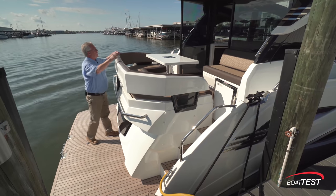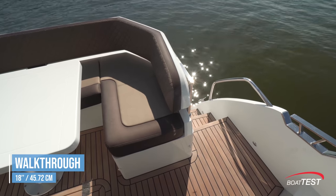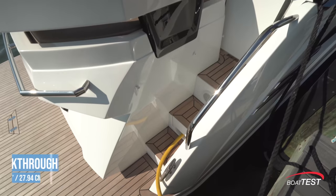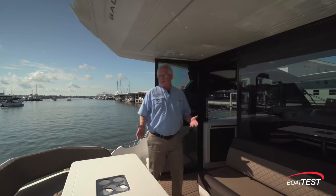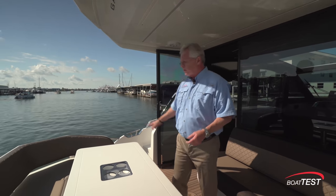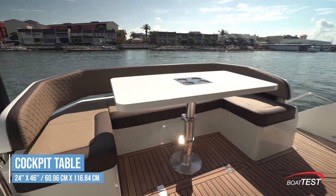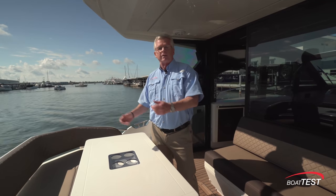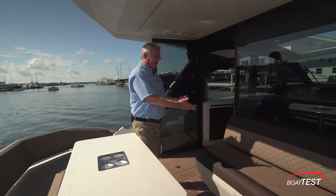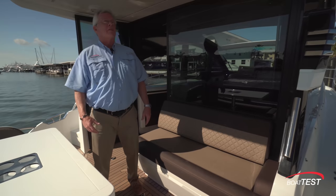There are two ways to access this aft deck. The first one is an 18-inch wide walkthrough; to the starboard side, 11 inches. This is a nice gathering area. It starts with U-shaped seating behind a solid surface table, 24 by 46 inches. It's on a high-low pedestal, so we can lower it and add a filler cushion to make this into a sun pad. Just ahead, opposing seating, triple wide — I like to see that.